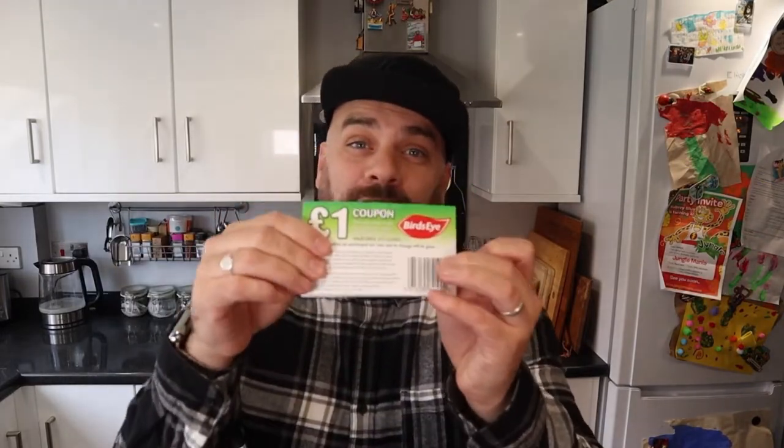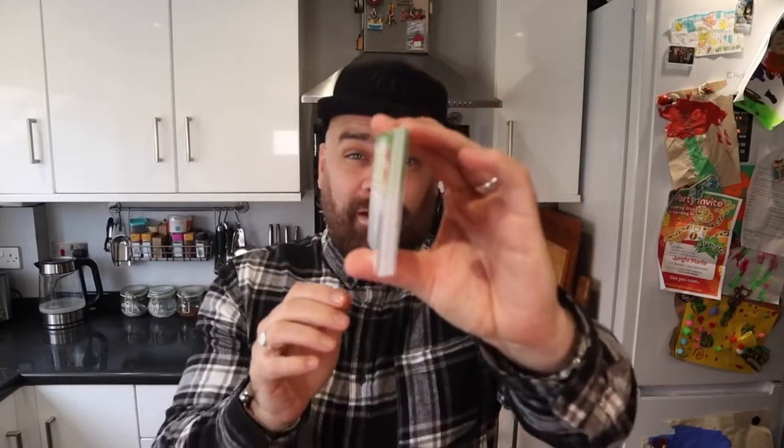Birdseye kindly sent me a £30 voucher to go and spend on more Birdseye products — literally 30 individual vouchers. So I don't know if that's a punishment or a reward, because I'm going to have to scan each and every one of them if I want to spend all this money.